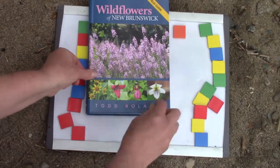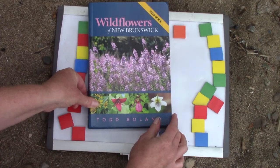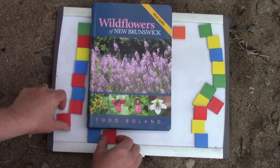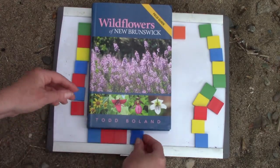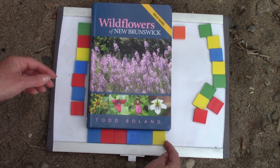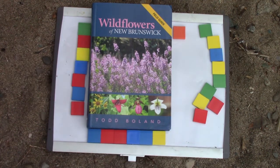How long do you think it is this way? We will measure it this way. One, two, three, four, five, six, and a little bit. Six and a bit.